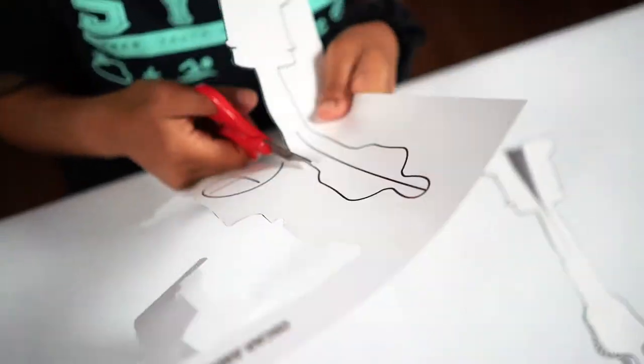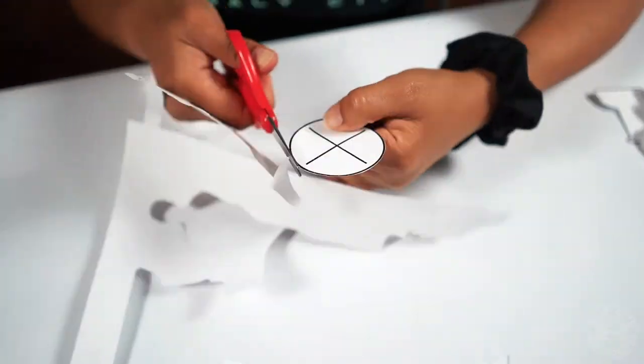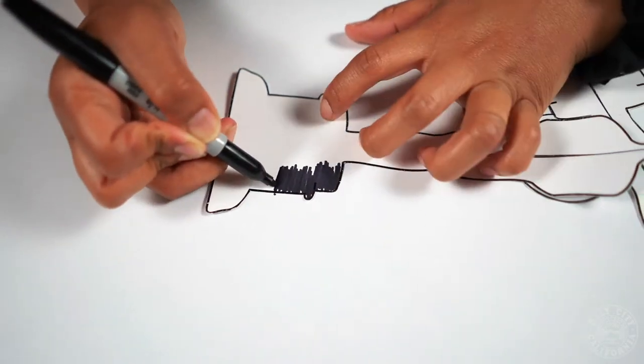Your first step is to cut the template out. Your next step is to color the base and the circle piece black with a sharpie.